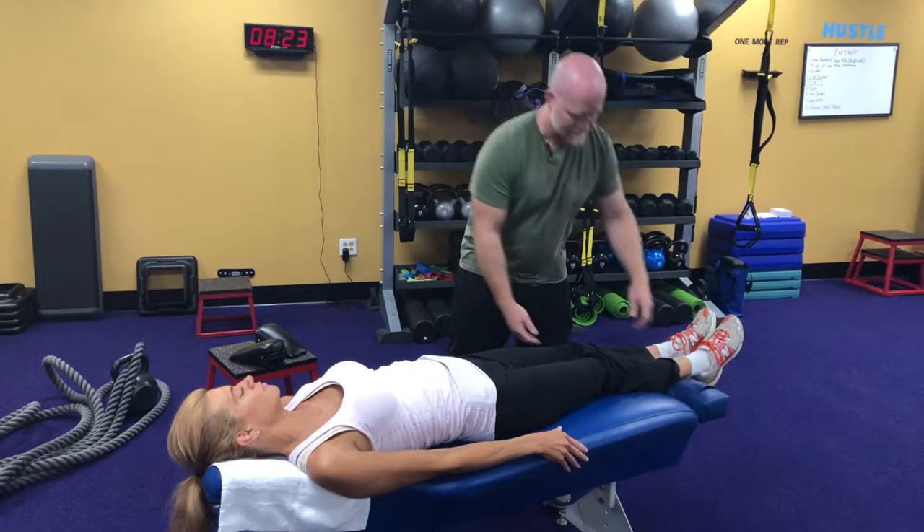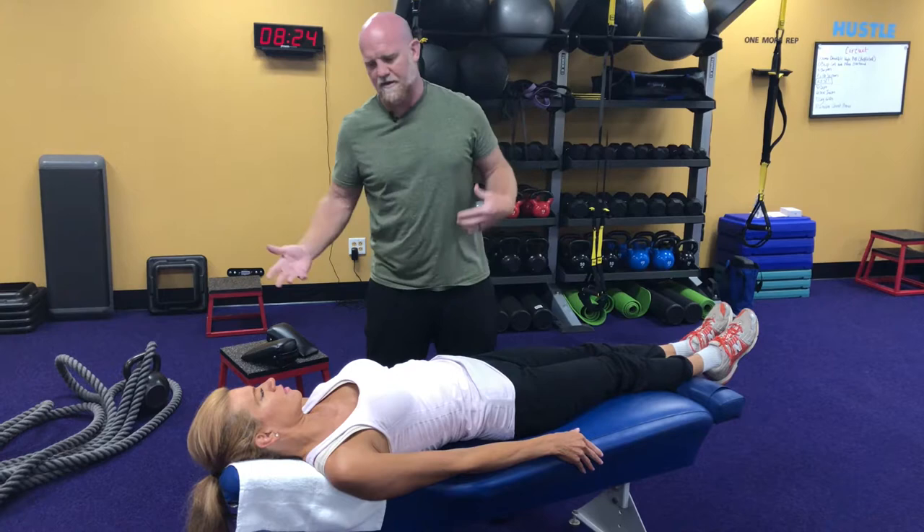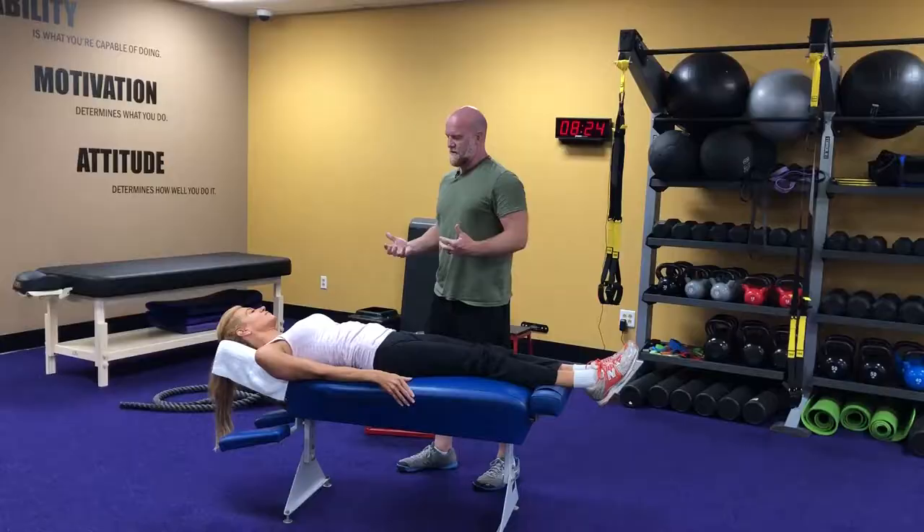Now hold your leg up — and all of a sudden you're strong there. So what happened? All I did was I helped you get tuned into you. My job is to help you get a more accurate read of your brain and your body — the communication brain to body to brain.